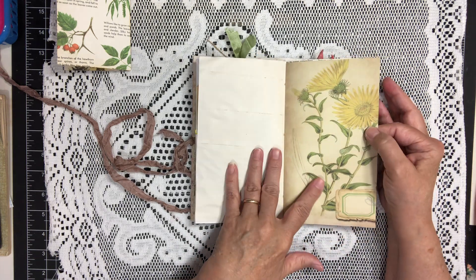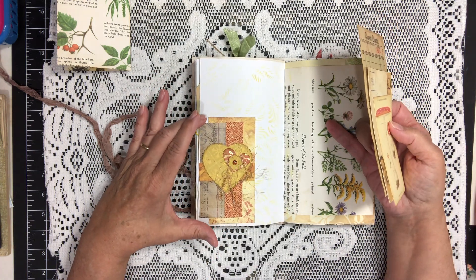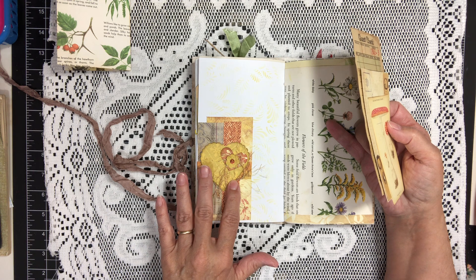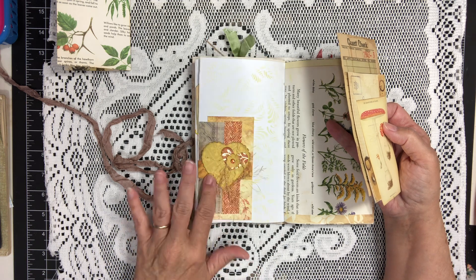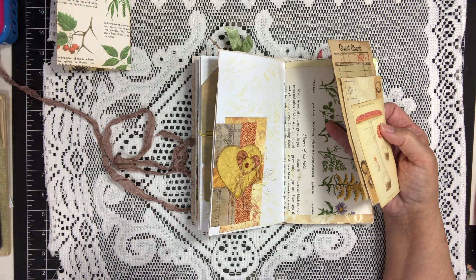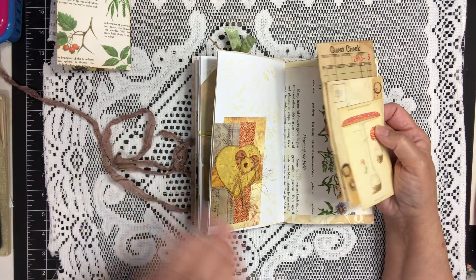Continuing on, we have some more beautiful pages. On this side we have a little tuck that I made as per Gail Agostinelli — I watched her do this. And this heart I think is from either Timeless Crochet or Claudia at — oh gosh, I can't remember. It's Timeless Crochet for you, and I also get these from another source — if I think of it I'll let you know.